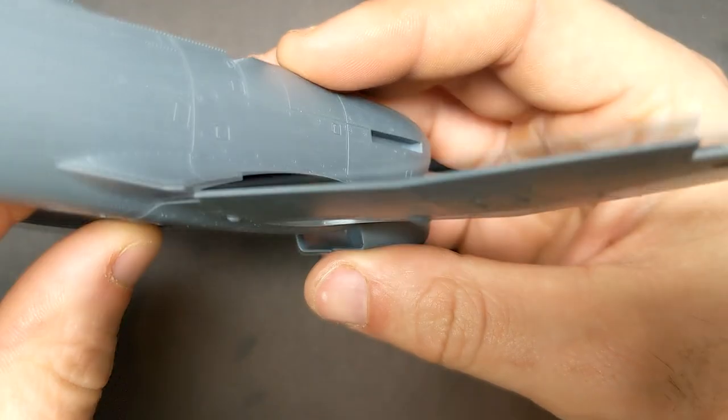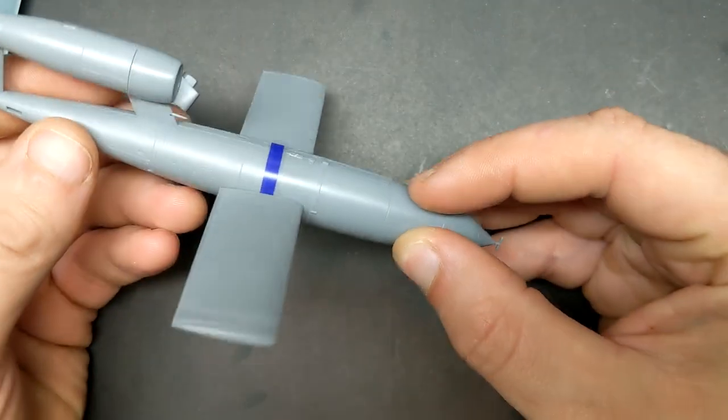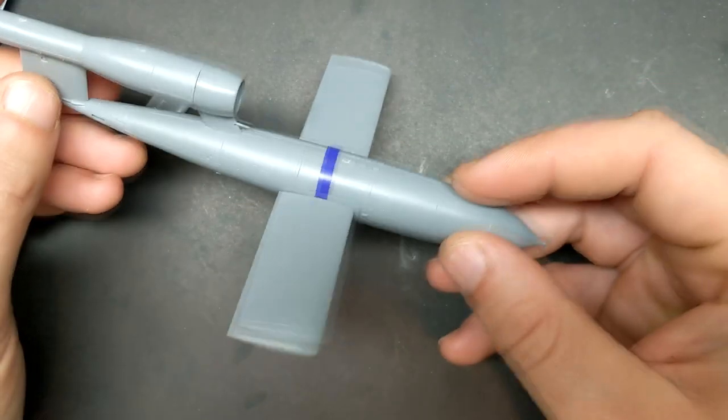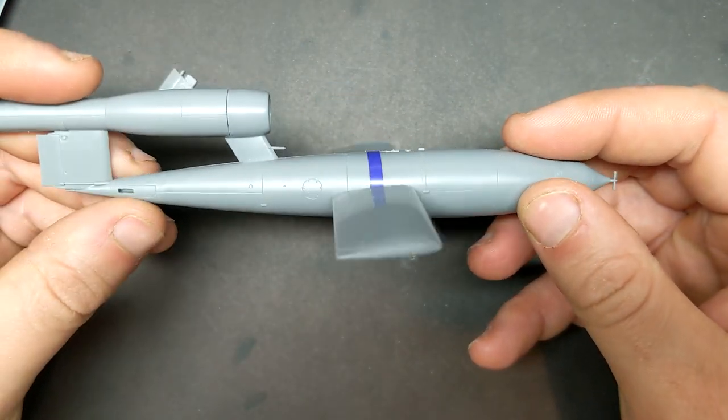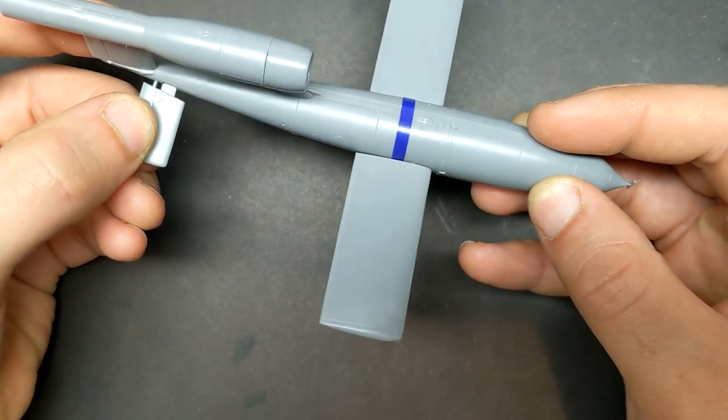If you're wondering why I'm doing this in flight, it's actually going to be a tribute to the Tempest's role in the diver operations, which was chasing down buzz bombs — also known as the V1 rocket, or as Doodlebugs — which was the world's first guided missile.